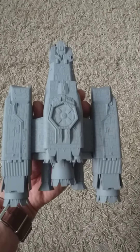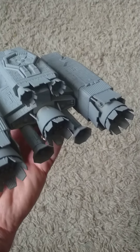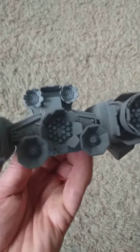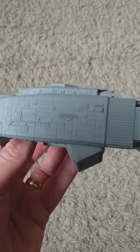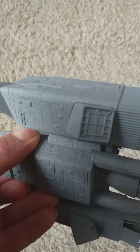What a difference a bit of grey primer makes. Here she is — that strange tan colour has been banished. The grey primer is showing off the fabulous detail work in the engines, and my fears about the panel lines being a bit too deep are unfounded. Pretty subtle, actually.